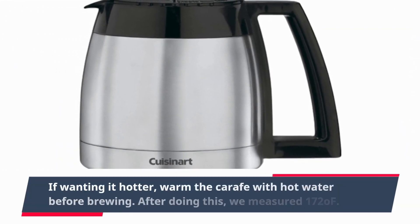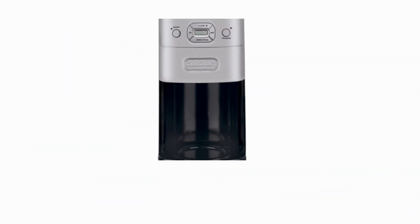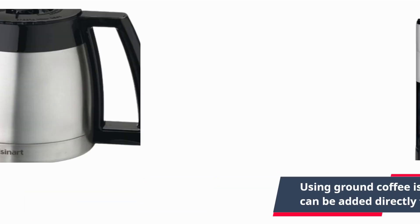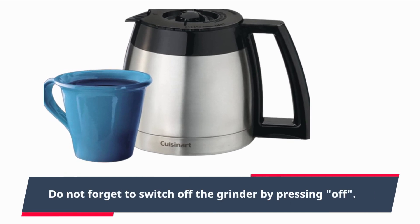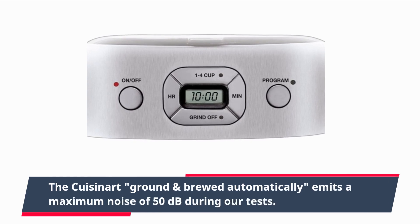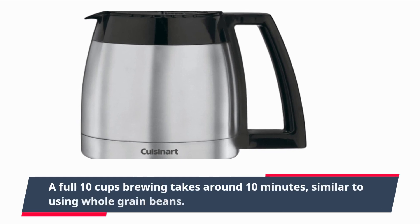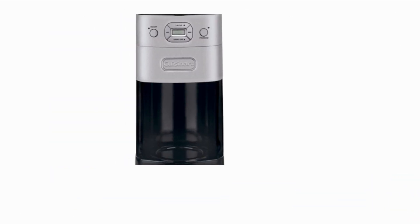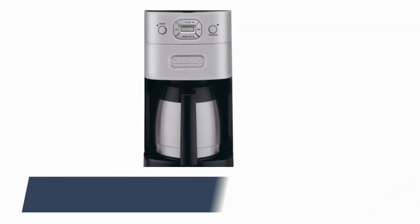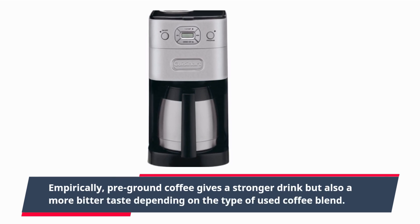If wanting it hotter, warm the carafe with hot water before brewing. After doing this, we measured 172°F. Using ground coffee is simpler than grinding beans, as it can be added directly to the filter — do not forget to switch off the grinder by pressing off. The Cuisinart emits a maximum noise of 50 dB when using pre-ground coffee. A full 10-cup brew takes around 10 minutes, similar to using whole beans, however brewing 4 cups takes only 5 minutes. Pre-ground coffee gives a stronger drink but also a more bitter taste, depending on the coffee blend used.